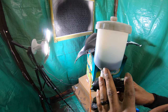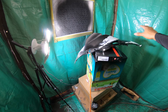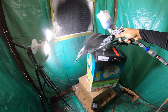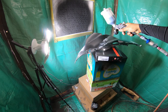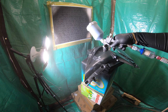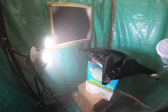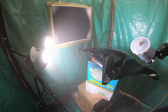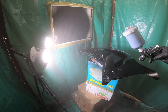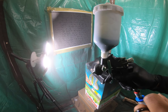Now I have some paint on the gun. I'm going to get some good coverage on the white parts first before I start painting the whole thing. Now I'm laying on some clear coat.